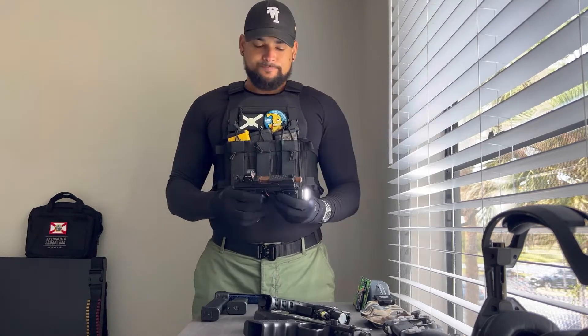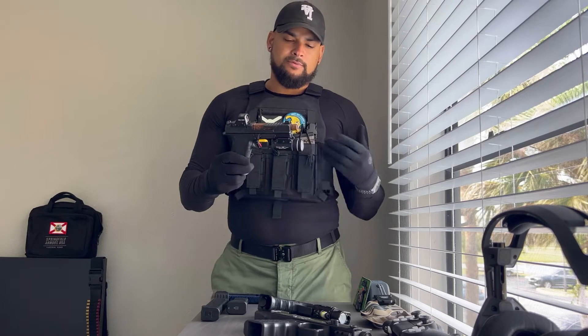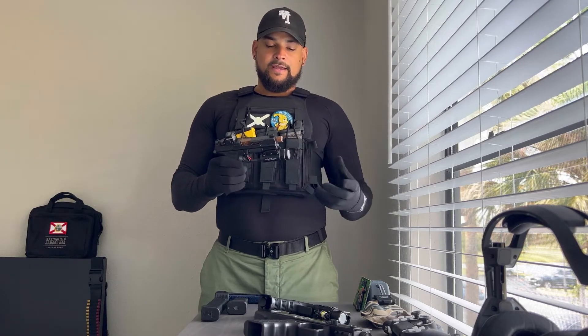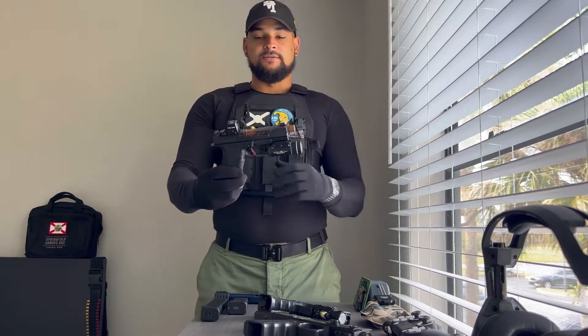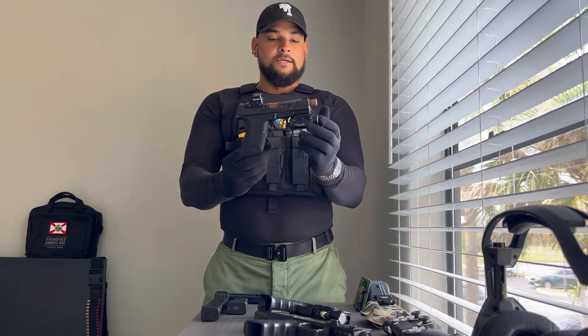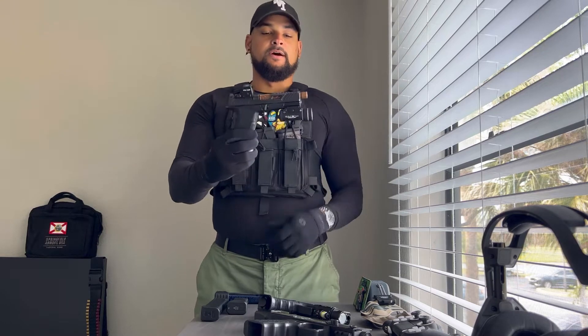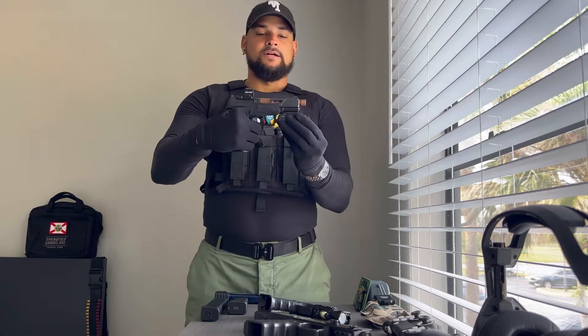First, I'm going to be talking about the TLR-1HL. The TLR-1HL was the first light that I purchased for my weapon, and I bought it specifically for the XR920. When I was doing a lot of research on this light, I definitely wanted a light that fit and looked well with a full-size weapon. Even though the XR920 by Shadow Systems isn't a full-size on top, it is a full-size on the bottom. One of the biggest reasons why I buy these lights for handguns — especially for competition — is that it's like a cheat code for competition shooters, because of the weight of the light.